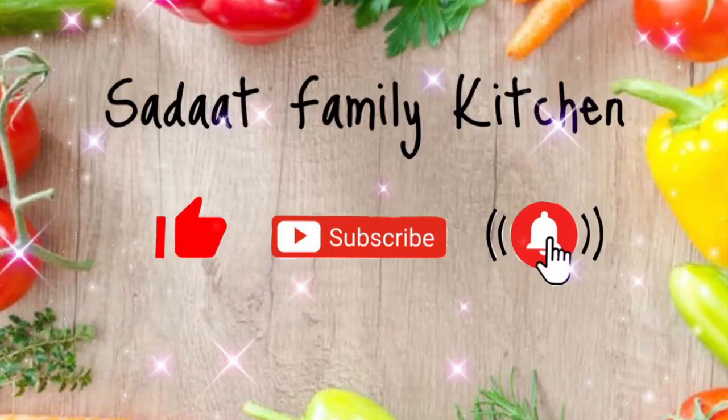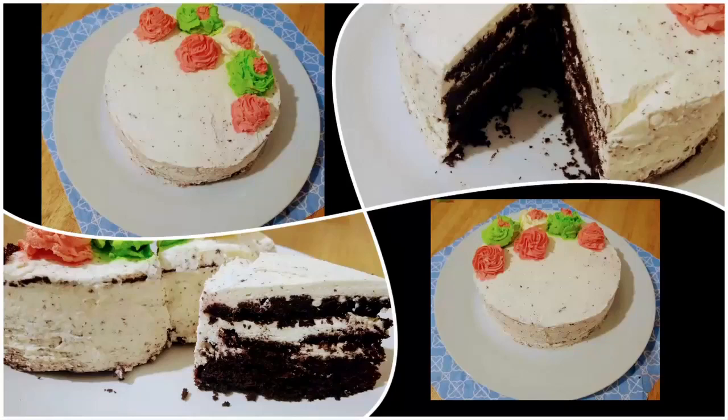Welcome to Zadat Family Kitchen. Please like my video, subscribe to my channel, and press the bell icon. Today's recipe is a chocolate sponge cake — I'll make this cake in just two to three minutes, without any electric beater or any oven.